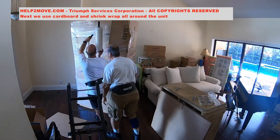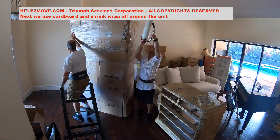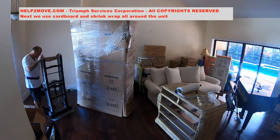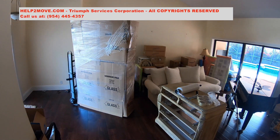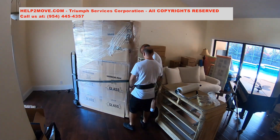We will need to do some reinforcements in the corners. The four-wheel appliance dolly is now used. We center it, brace the china cabinet with the belt, and it's showtime.